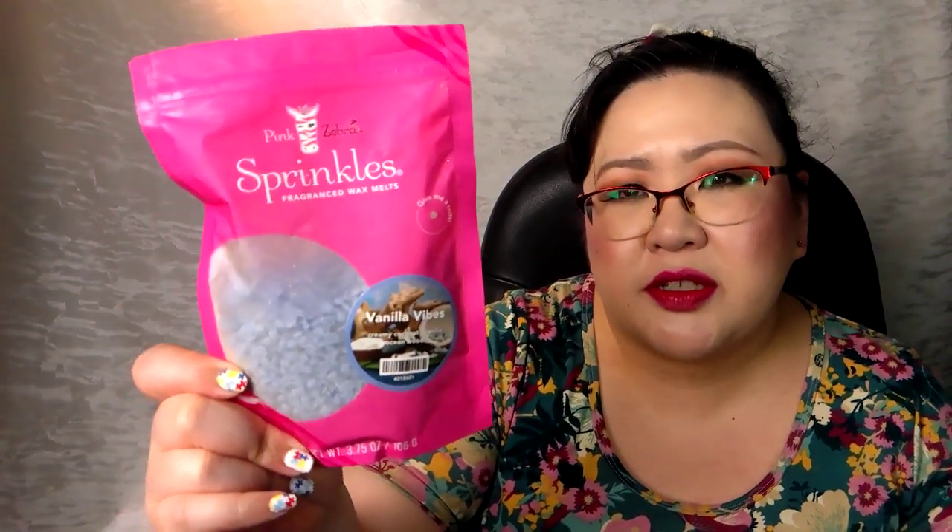I also did Vanilla Vibes — creamy coconut vanilla and ocean woods — also available in their current spring/summer catalog. This one is very vanilla coconut. I don't get much woods, which is fine since I don't enjoy wood fragrances. It was about a medium in my bedroom on three scoops on a tea light. I probably wouldn't repurchase — it feels a little basic. I'm finding I'm being very picky this year.